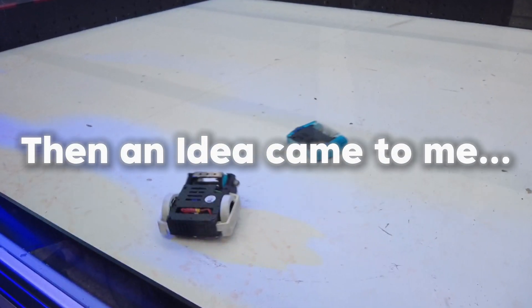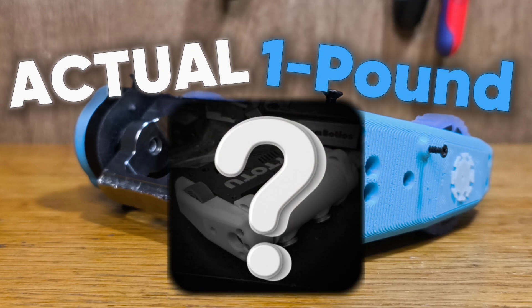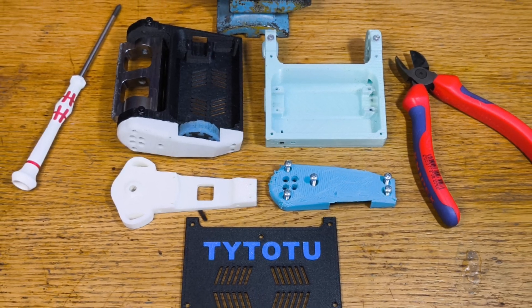Then an idea came to me. Wouldn't it be cool to make an actual one-pound drum spinner? But the next competition is in a week, and to make a brand new robot from scratch — this will be a hard challenge for me.